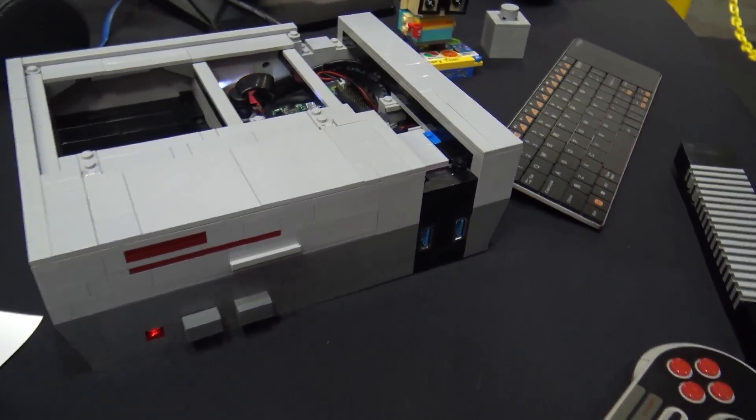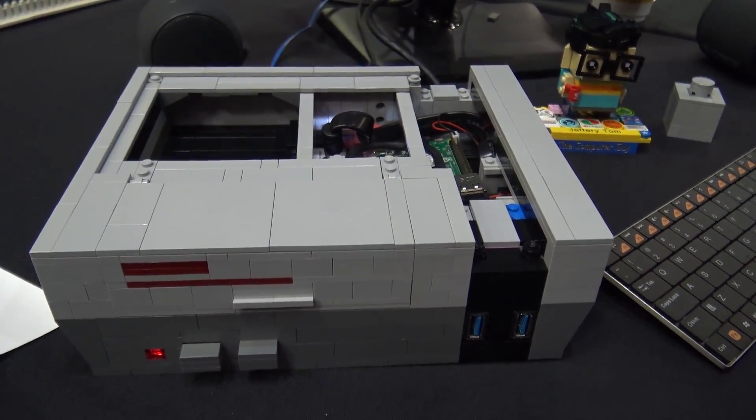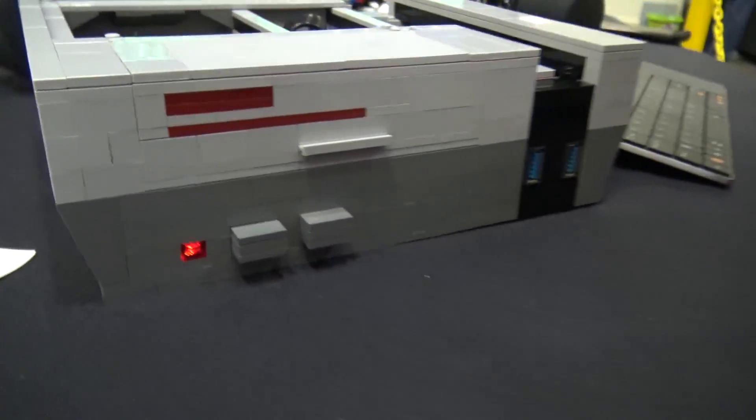It's basically a simple build — just a box that looks like an old school Nintendo. But I think you captured the look perfectly. Talk about the front here and how you incorporated the pieces into the actual electronics.